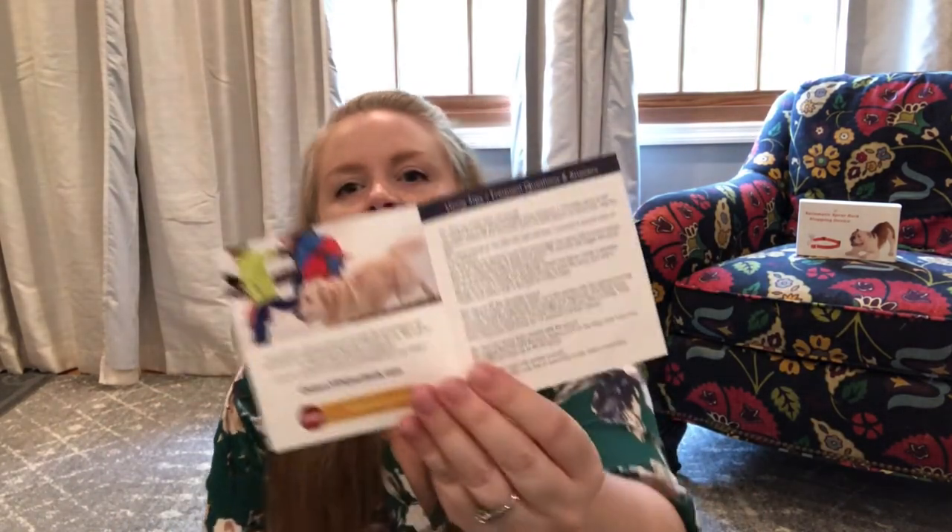It's got a nice strong buckle to it, so you don't have to worry about it coming off while the dog is wearing it. It comes with a little frequently asked questions booklet, so there's really no way that you're not going to be able to figure out how to use it.